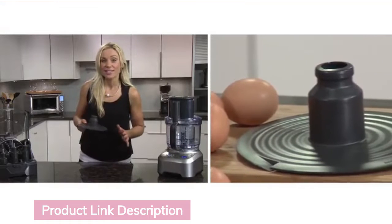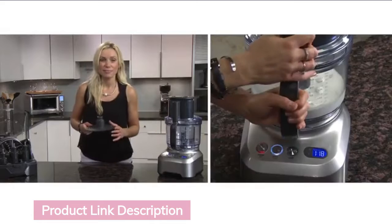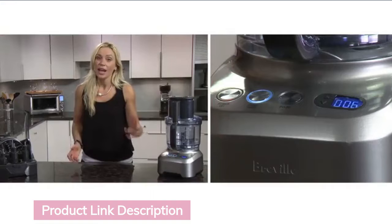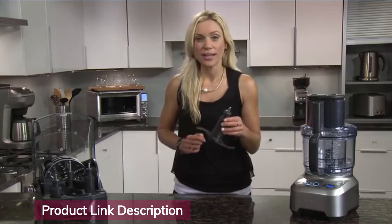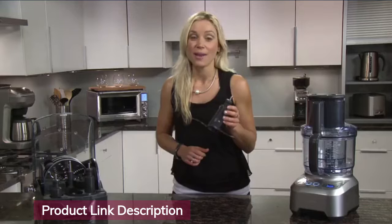The emulsifying disc is used to whip and aerate ingredients such as cream, egg whites, milkshakes, and mayonnaise. The timer is handy to make recipes for the first time — you can monitor the time it takes and then program it in for next time. The micro-serrated S-blade chops raw and cooked food to puree, chop, and mince.